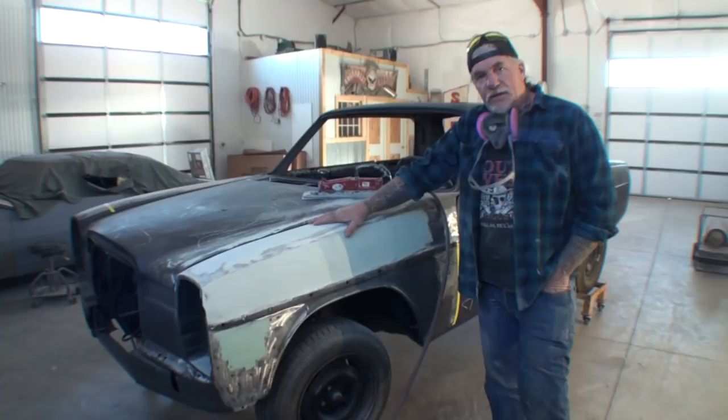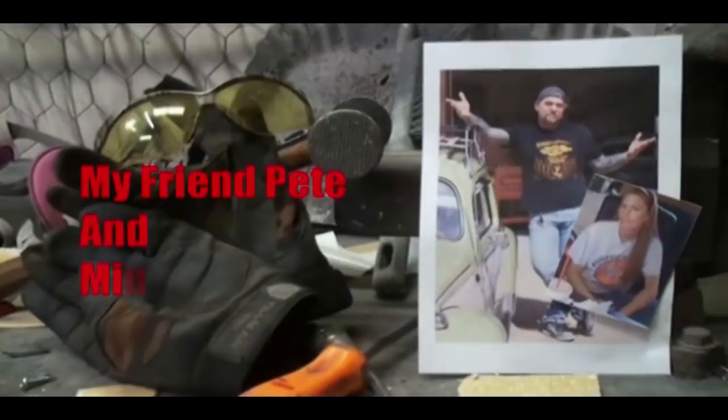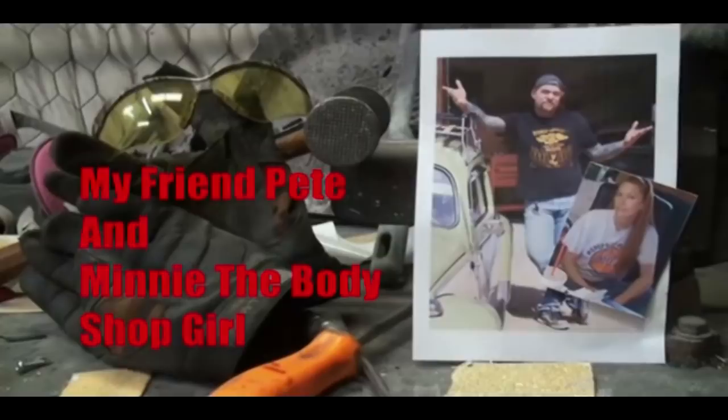Let's look at the other side of the car and then we're going to get on with what we're here for. Welcome to DIY Automotive School with my friend Pete and Mini the Body Shop Girl — it's everything you need to know about cars and more.